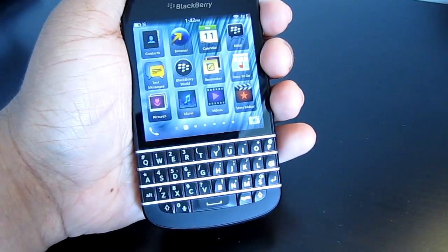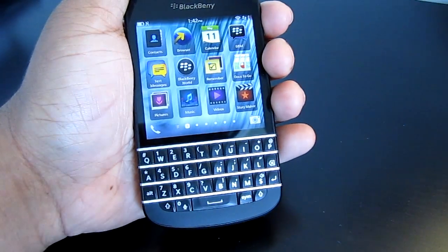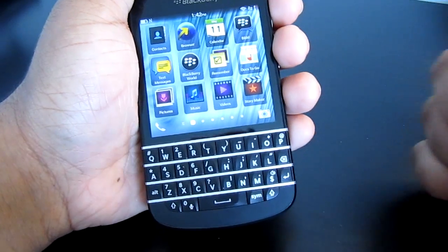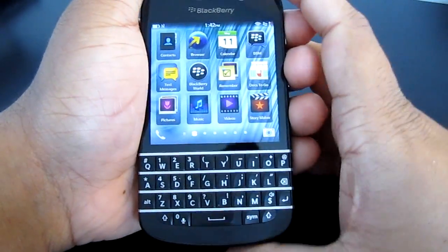So one thing I did notice was the BlackBerry Hub — I never had any problems with it. But this morning I woke up and I saw like I had zero notifications, and it was connected to the data cable to my computer, so I was wondering what the hell's going on.